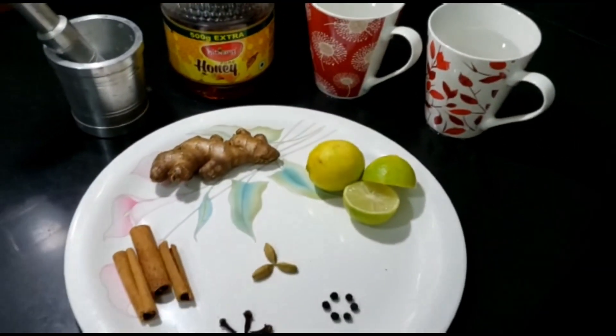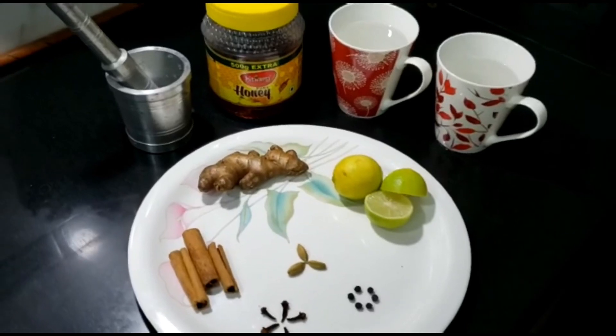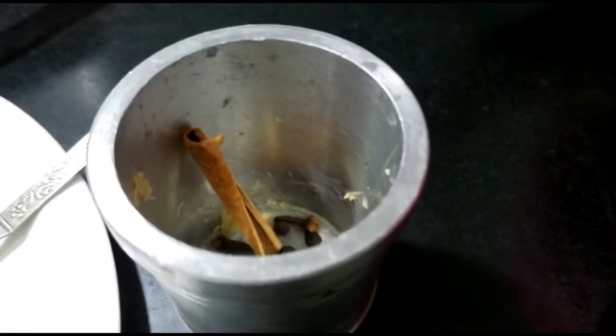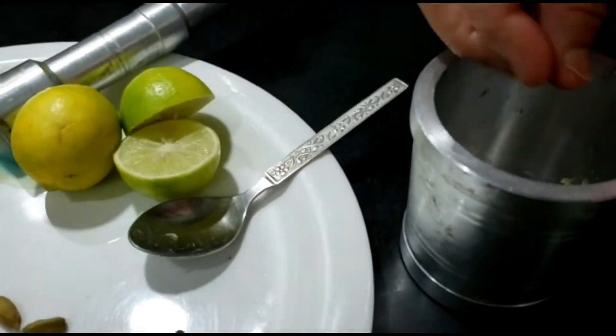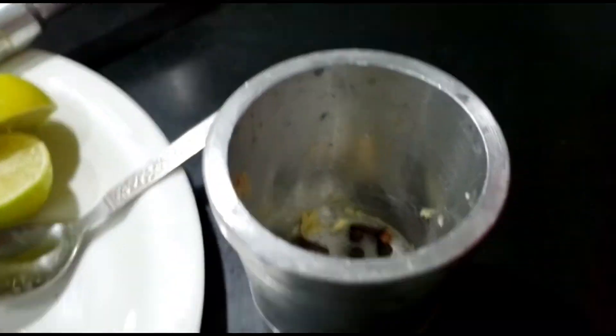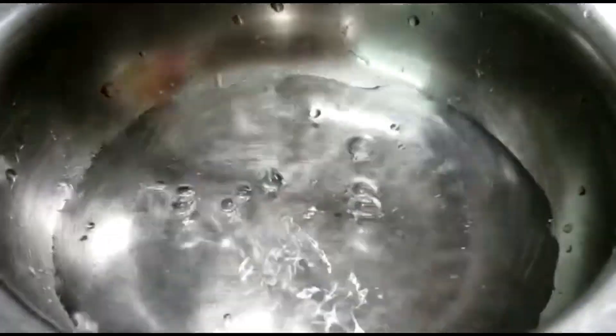This is a hammam dasta, in which we will grind all these whole spices freshly. We're putting in the cinnamon stick and all other spices into the hammam dasta and grinding them.